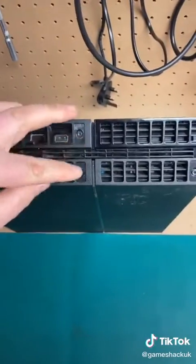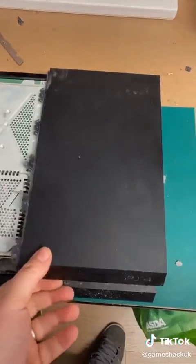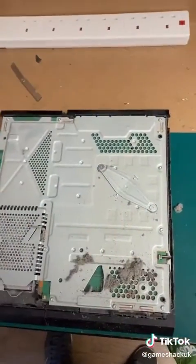First step is to remove the warranty stickers and remove these screws. Once you've removed the screws off the back, slide this cover off and then lift this cover up and remove all the screws that you see on this top panel.